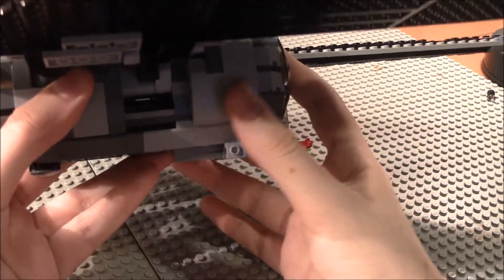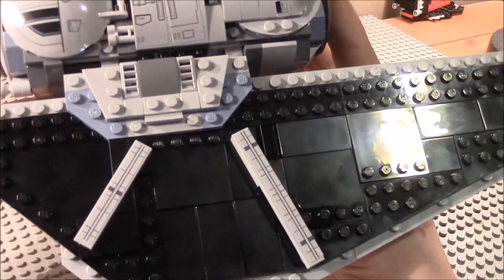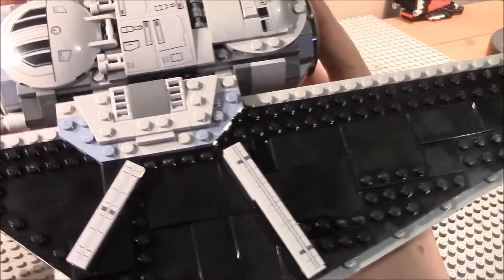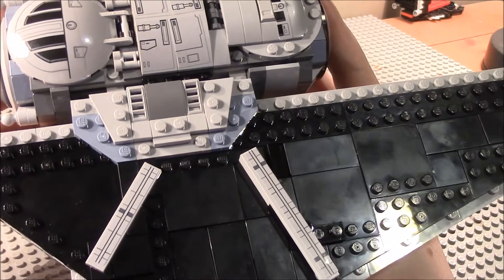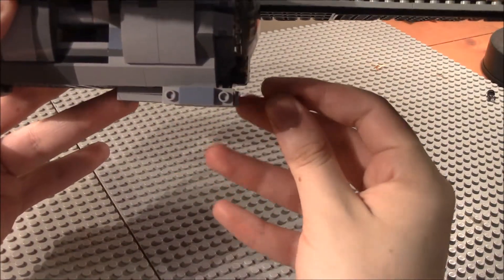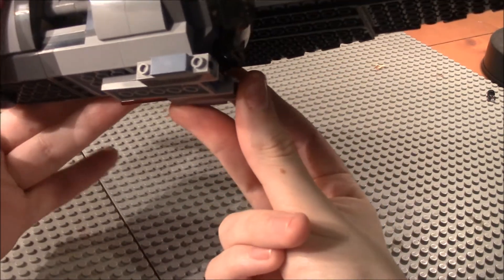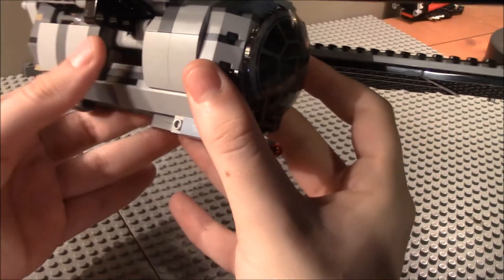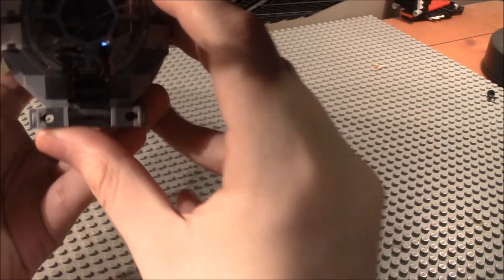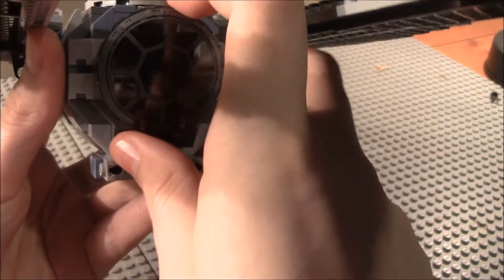You can see nice stickers and printed detailing up there — there is a printed piece, and everything else you see is a sticker. Overall, nice detailing throughout. There are also missiles on there; I accidentally shot one at the camera, which I didn't mean to do.